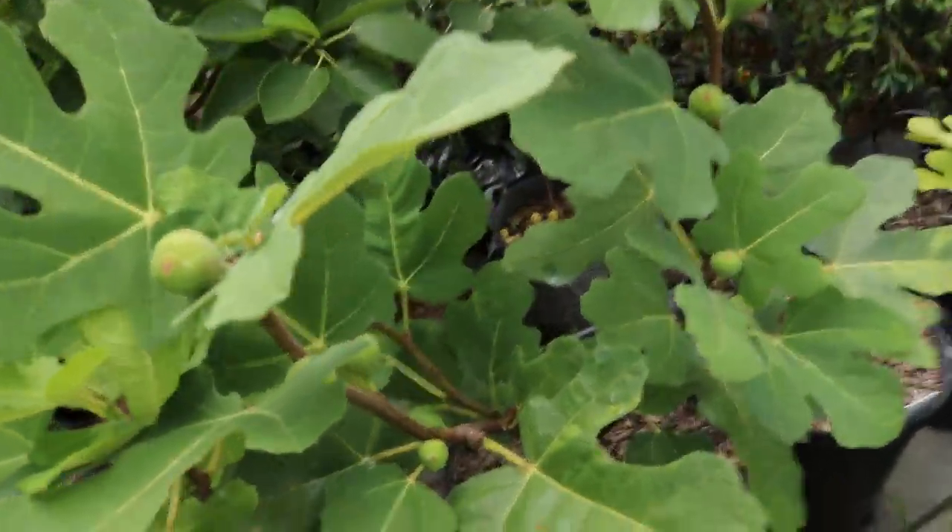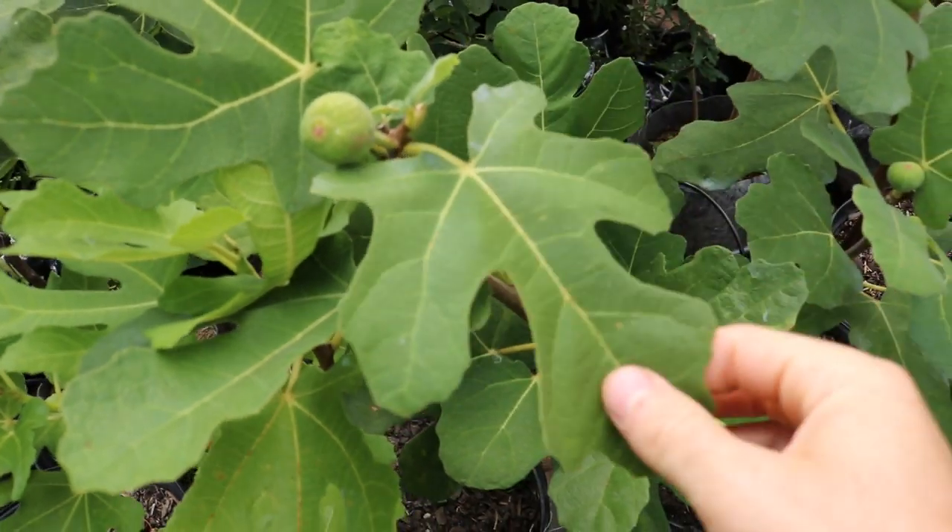Some other figs I grow like that are maybe Sucrete, Smith, Pastelier, and Paradiso. These are very dense, thick pulps and they also have a really nice, awesome, complex flavor. And that's why I really like this tree. However, Azores Dark is really a hardy Chicago type.